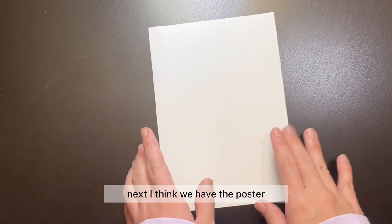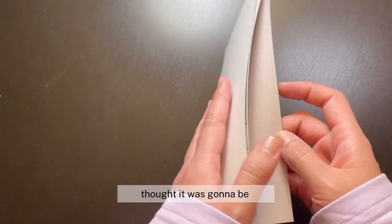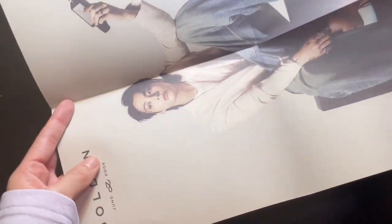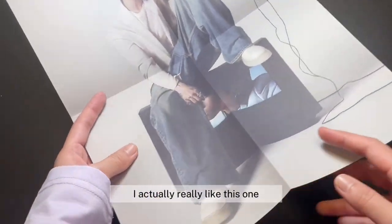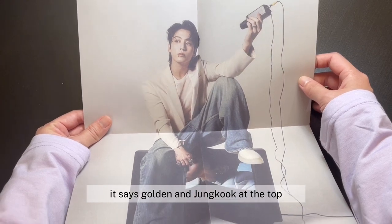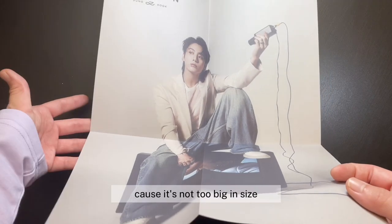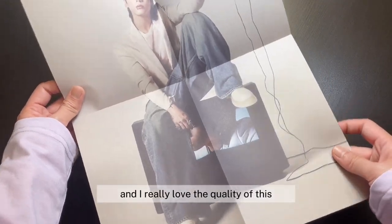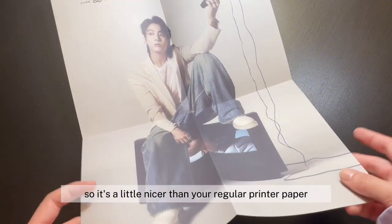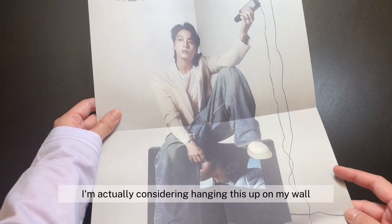Next, I think we have the poster, which is a lot smaller than I thought it was going to be. Let's see — I think this is random. Oh my gosh, I actually really like this one. Here's what the poster looks like — it says Golden and Jungkook at the top. It's a little mini poster, not too big in size, and I really love the quality of this. I love this picture of him, I think it looks really cool. I'm actually considering hanging this up on my wall.